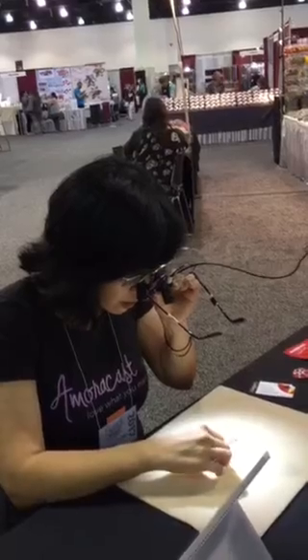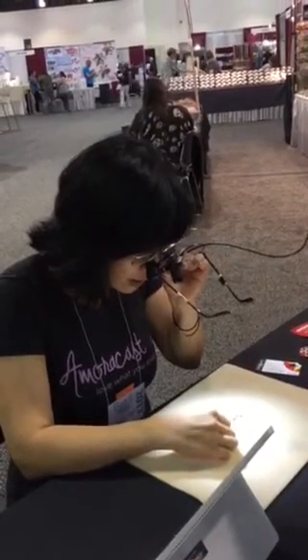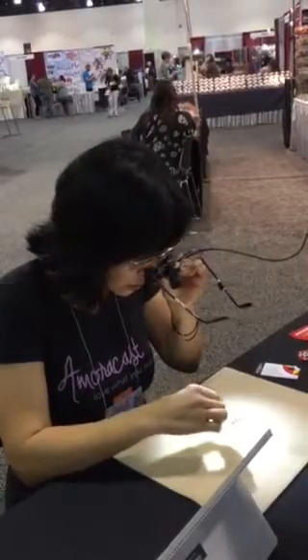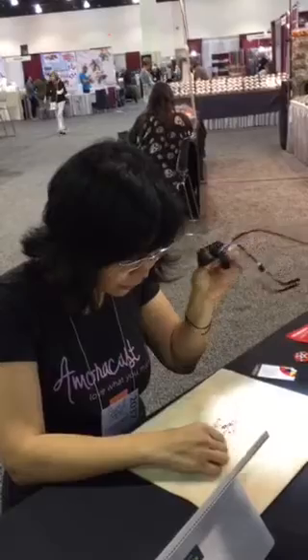You're able to see without getting any back or neck strain. I love how it is a lot clearer — it seems a lot closer. I love the light; it makes a big difference. It really does make a big difference.